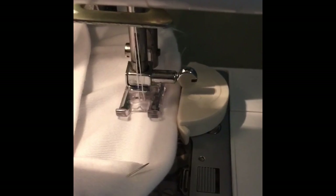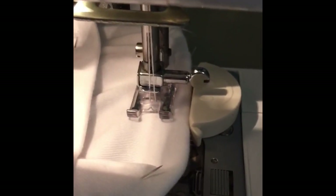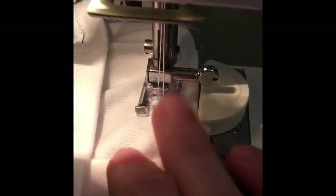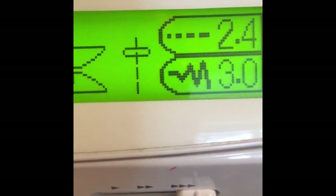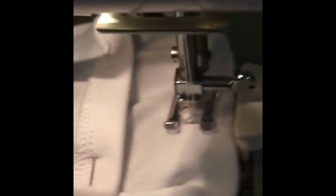Sometimes you can choose to lengthen the stitch if you find it a bit tricky. I'm currently on a stitch length of 2.4, and with this nice jersey and decent quality stretch twin needles I'm not having a problem, but you can increase the stitch length up to 2.8 to see if that makes life a bit easier. Just continue sewing all the way around, feeling for the edge of the fabric with your fingers and catching that underneath.